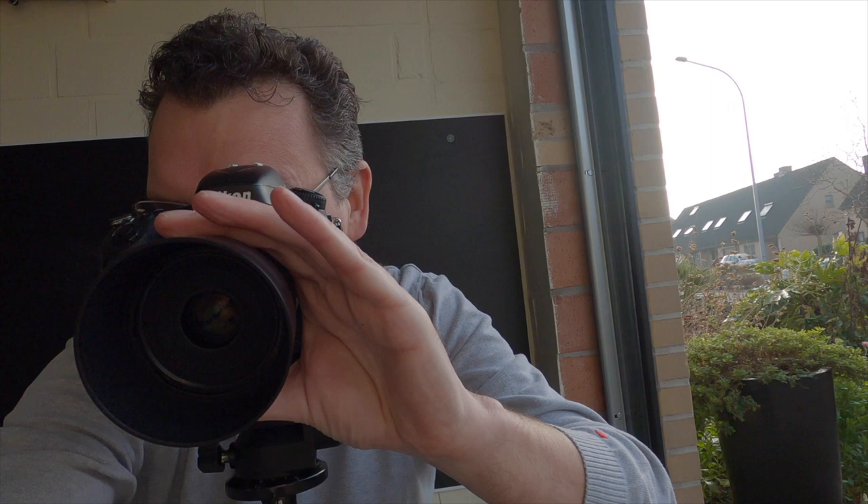Here we have the final result of the photo — perfect color reproduction and no reflections at all.